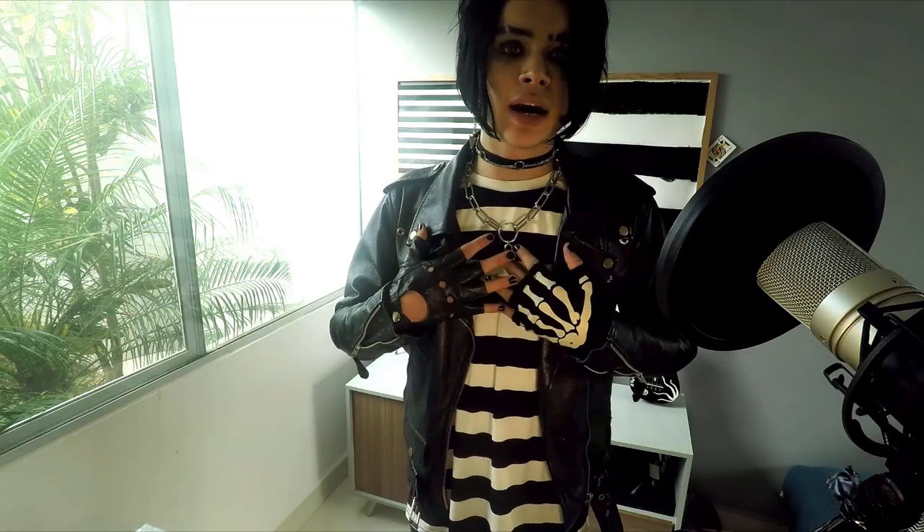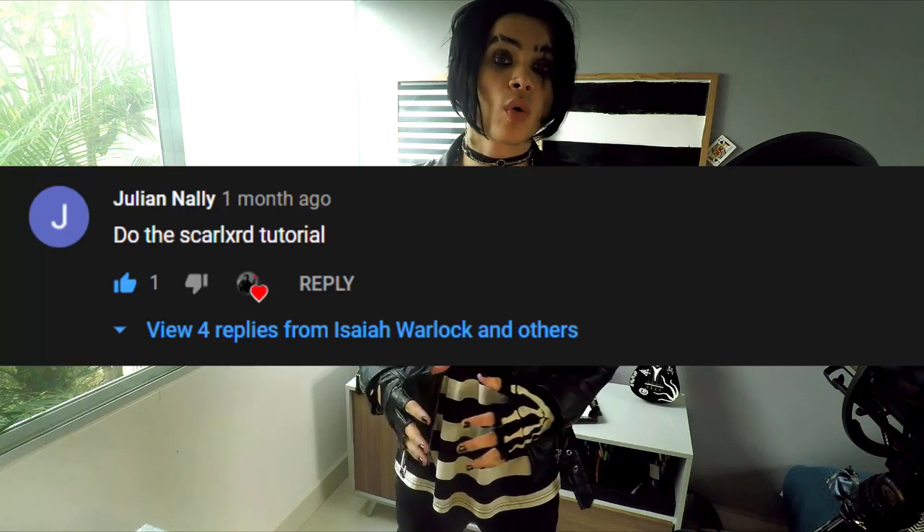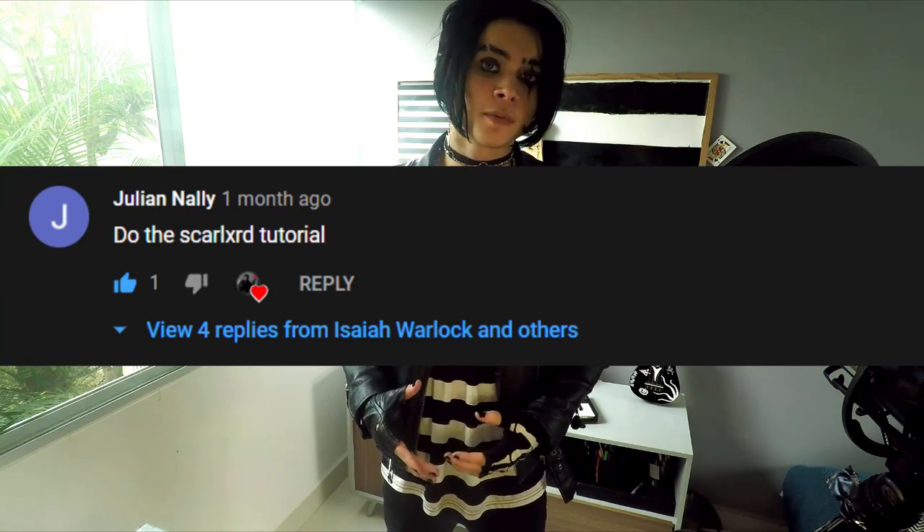Good evening ladies and gentlemen, Isaiah Warlock here. This video is going to be a Scar-Lord tutorial. I got a request on my 20 Voices video to do a tutorial for Scar-Lord — how to make your voice sound like Scar-Lord. I'm going to be showing you how to do that with just your voice, and also how to mix it in software to get that classic Scar-Lord sound.